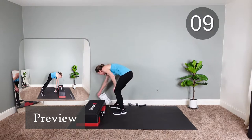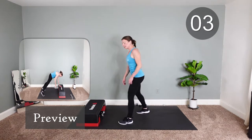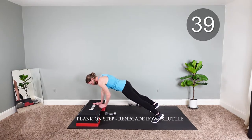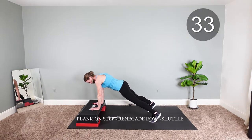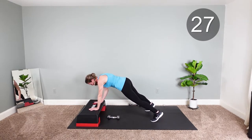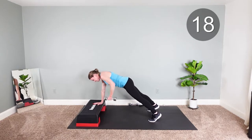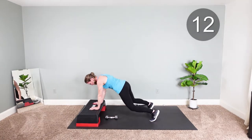And then we are going to go into the row with a shuttle pass. Now if you don't want to do the plank, just row it, and then alternate rows on each side — core is tight. Getting tough, lock in that core. Knees if you need to.